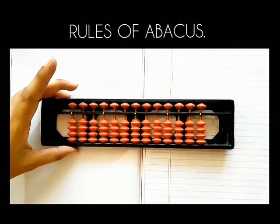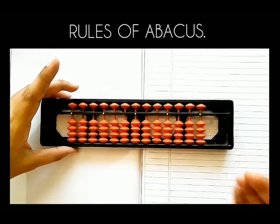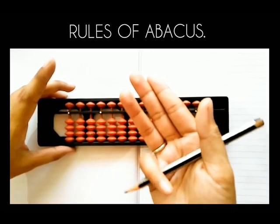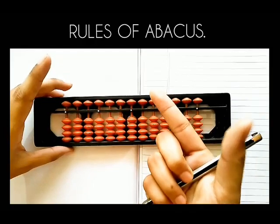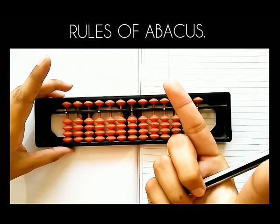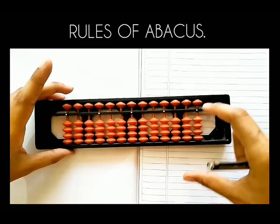The third rule is about holding of pencil. Always hold the pencil in your right hand with your little finger, ring finger and middle finger like a gun. The index finger and thumb should be used to move beads like this.